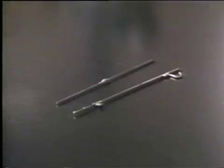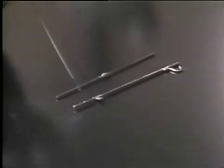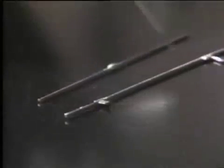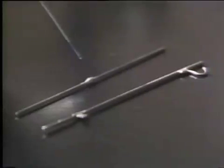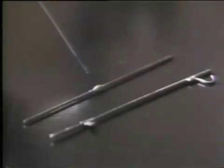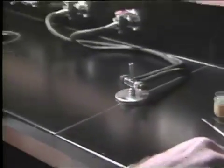Two technique exercises will be demonstrated. A gold technique exercise constructed of .038 diameter wire, with a gold butt joint, a gold Mershon post, and a stainless steel hook soldered to the main gold wire. A stainless steel butt joint will also be constructed, with stainless steel solder joining two pieces of .030 diameter stainless steel wire. The first step in soldering technique is the lighting of the orthodontic blowpipe to obtain the necessary heat for the soldering process.